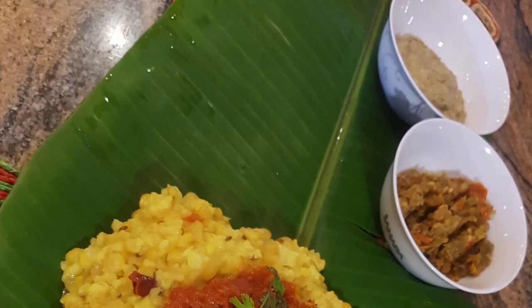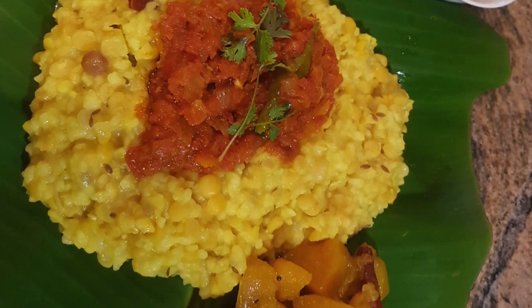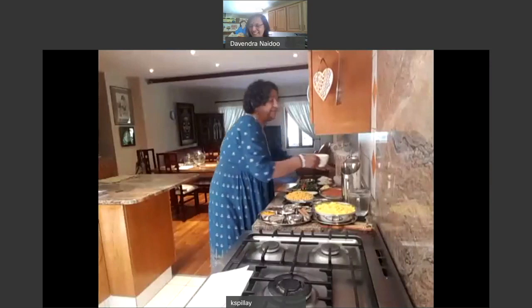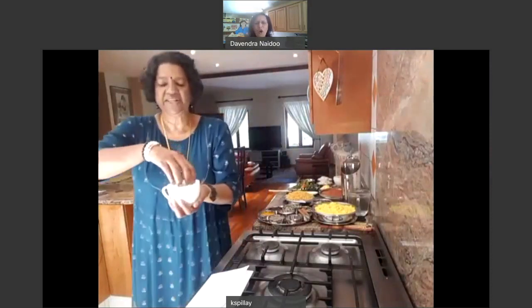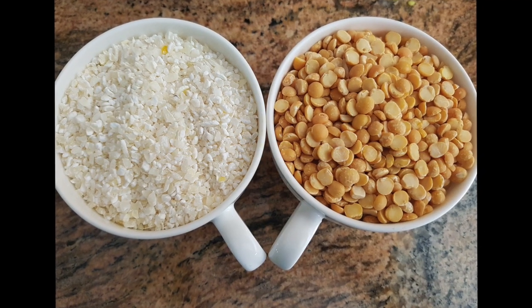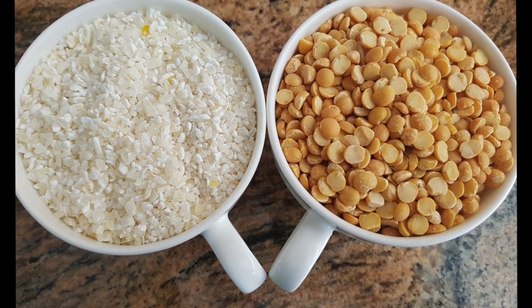We are doing a very simple Indian dish which we are calling a delicacy. We call it mealy rice kichidi. The mealy rice is grainy — it's actually crushed from corn. Millies is a little bit harder than corn, so when it dries up it's crushed and used. It's actually very good because it's starch.